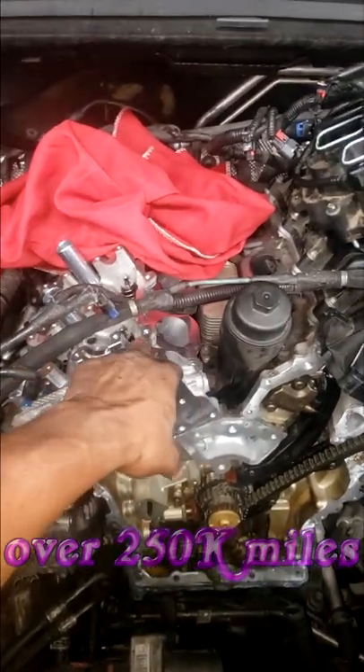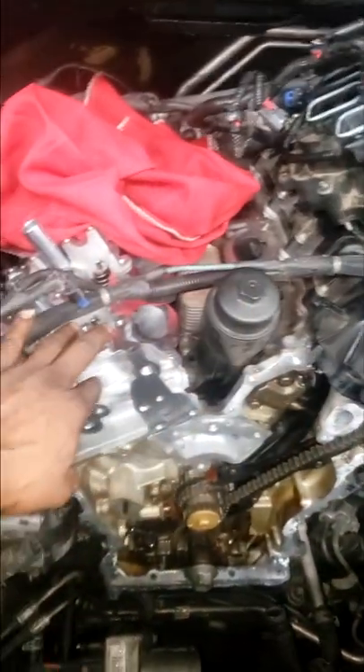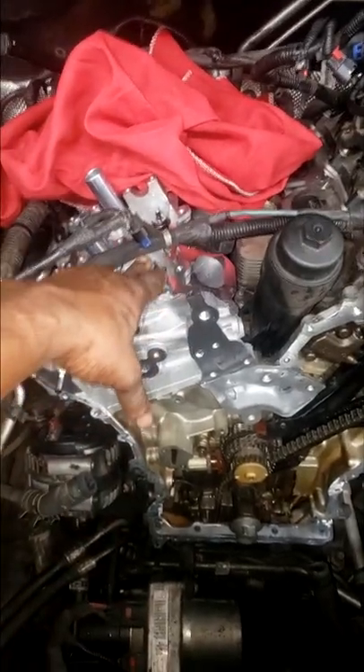The earlier built 3.6s had problems with the seats. But typically we had the problems in bank 2. This one just happened to be on bank 1. It failed the compression test as well as the leak down, so we ended up replacing the cylinder head.